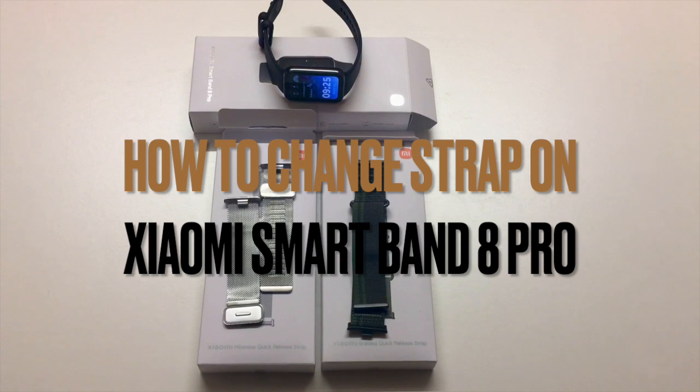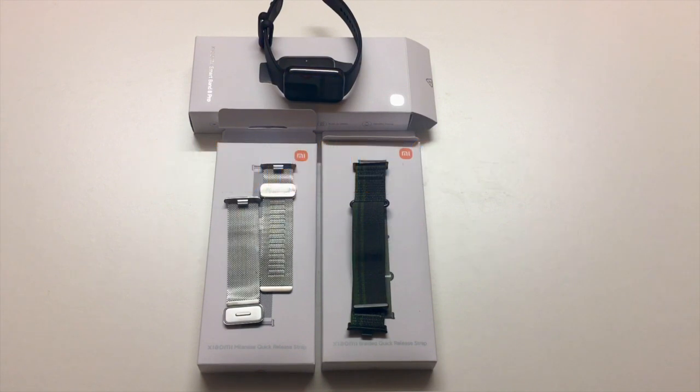In this video I explain how to change the strap on the Mi Band 8 Pro. It turns out Xiaomi has made this incredibly simple, so this is going to be a short video.